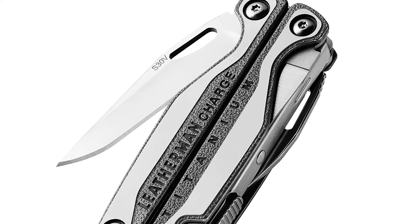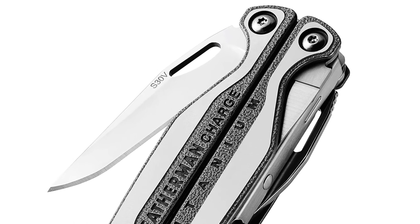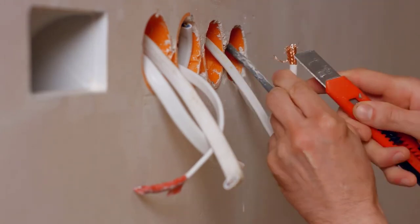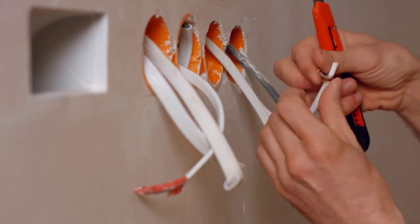Basically, the Charge TTI has a better blade, comes with a better sheath and a bunch of bits, and is overall a little lighter than the Wave. It has a couple of extra tools, and the titanium handle is superior to the stainless steel — but is all this worth an extra $40 or so? Not in my opinion. If you have the money, go for it; otherwise, stick to the Wave.